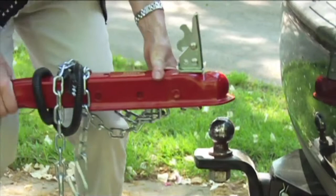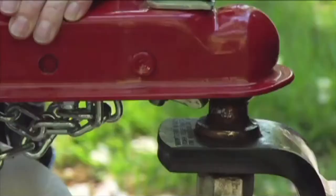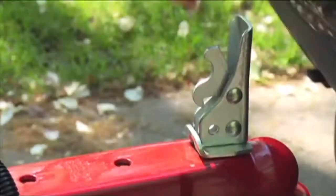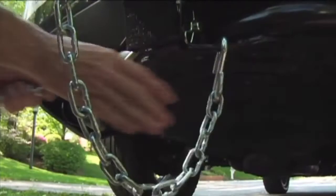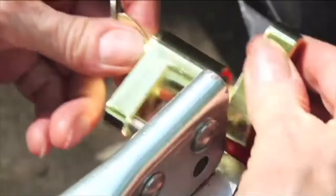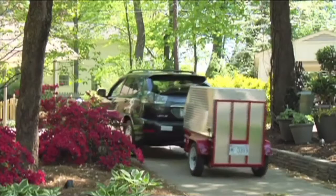Hitching and Unhitching. First, position the trailer behind your vehicle. Then, turn the jack lever counterclockwise to lower the unit onto the car's hitch ball. Secure the trailer coupler, attach the chains, and attach the coupler lock or safety pin. Finally, swivel the jack and caster wheel back into travel position, and you're ready to go.